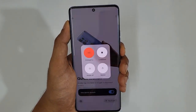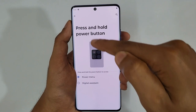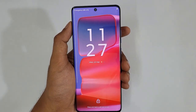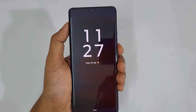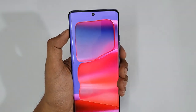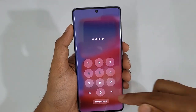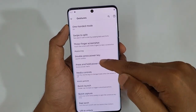By default, pressing and holding the Power key brings up Google Assistant. If you need the traditional Power menu instead, tap Press and Hold Power Button and switch it from Google Assistant to Power Menu. Additionally, if you press and hold and use the Lockdown option, it disables both your fingerprint scanner and face unlock — you can only access the phone with your PIN. This is really useful if you're in an unfamiliar place and worried someone might access your biometrics while you sleep. Make sure you enable it when in such situations.